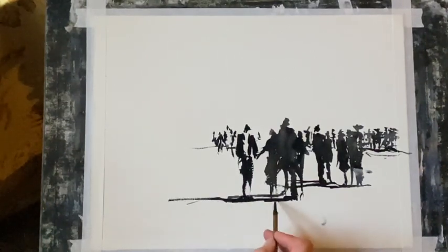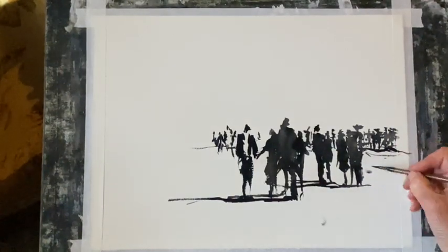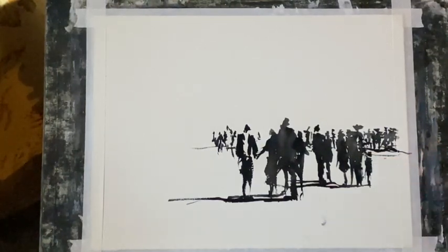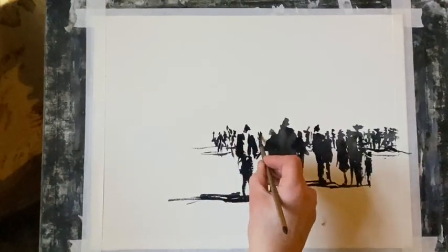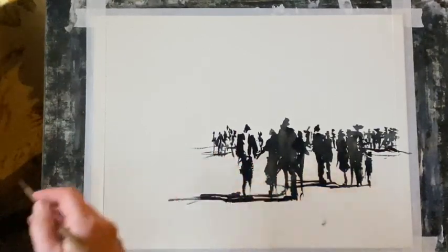Just making sure the shadows are nice and dark underneath them. I'm going to come across a little further and put a few more people in — I'm going to have fewer people on the left than on the right. I think maybe I'll have a child on the far side as part of this family group in the mid-ground. Just going to fill in a few gaps in the far distant crowd.